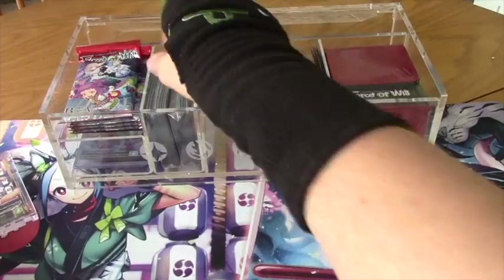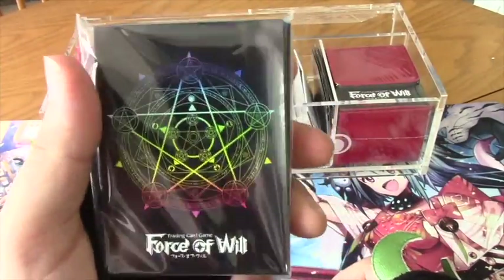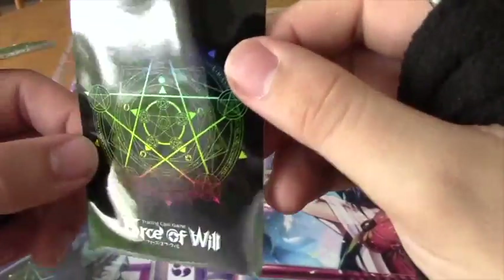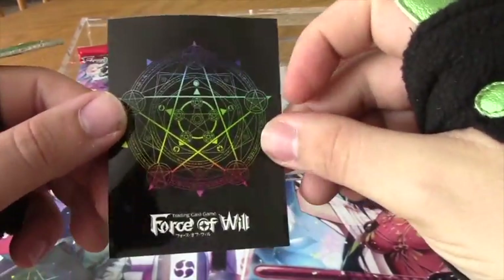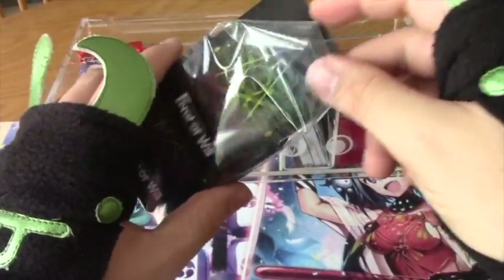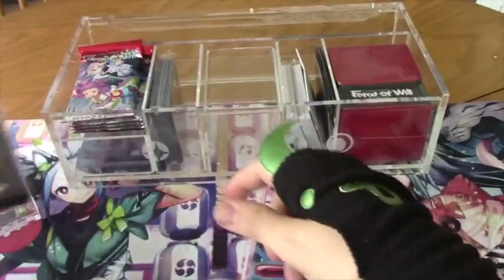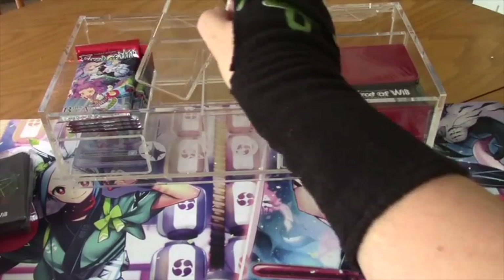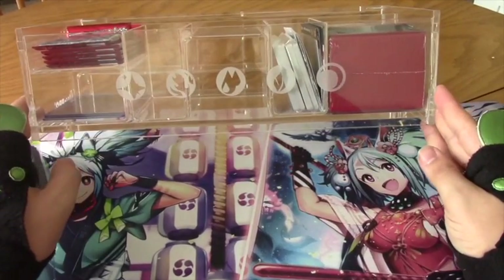Then we got these new Ultra Pro sleeves — the new Force of Will sleeves. They have rainbow ones. It's not holographic or anything, but it's really cool to have that rainbow colored sleeve. It's just black on the core. Two packs of 65 each, so 130 sleeves total, which is great. There's a second pack in its own divider tray. You can organize this however you want. There are actually five will symbols right there on the front as part of the etching, which is a nice touch.